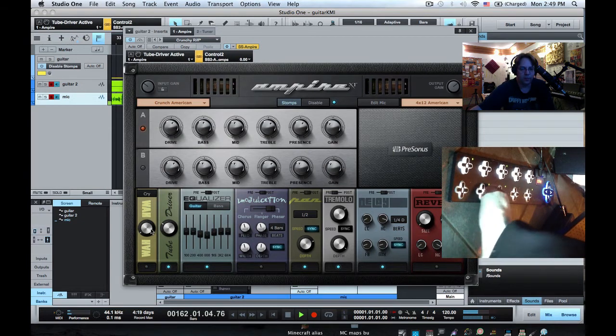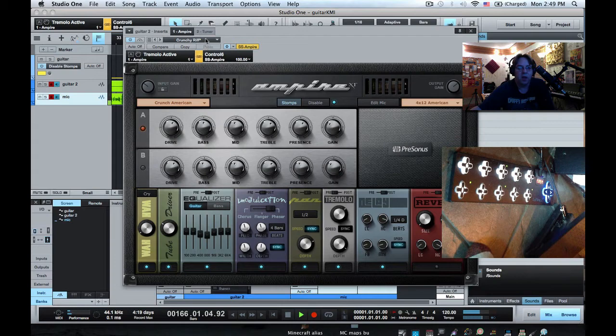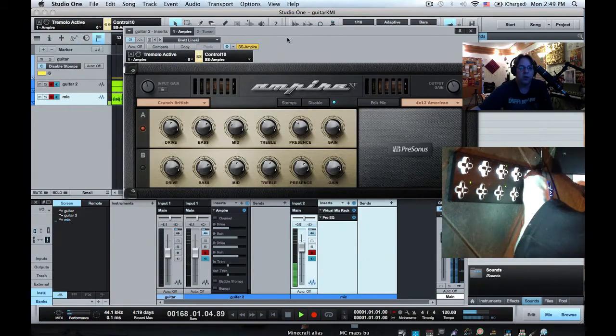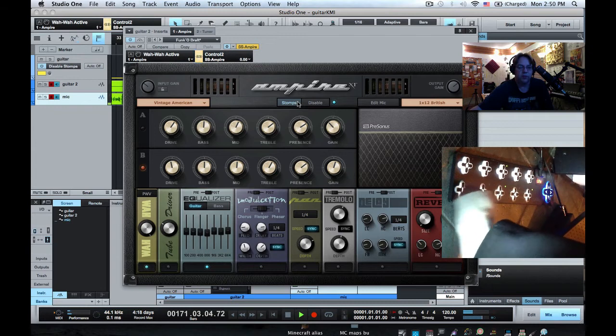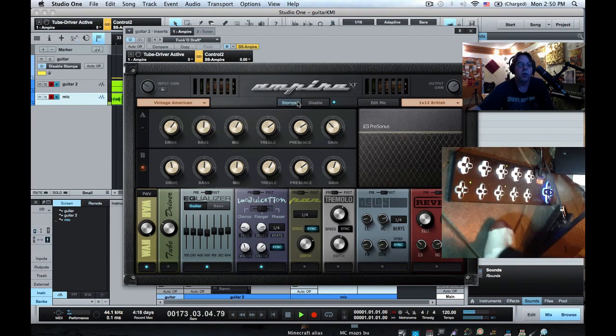I can now turn on and off stomp boxes, and the lights correspond on the SoftStep, which is super cool. If I go to the top of the list of presets and hit pad zero, it goes down through presets so you can shop for sounds, and when you find one you like you can hit stomps to turn them on and off to your heart's delight. That's how to map the SoftStep to Ampire inside of Studio One.